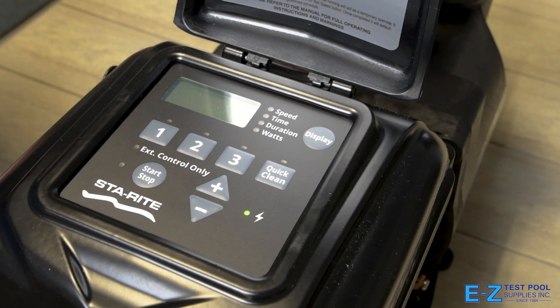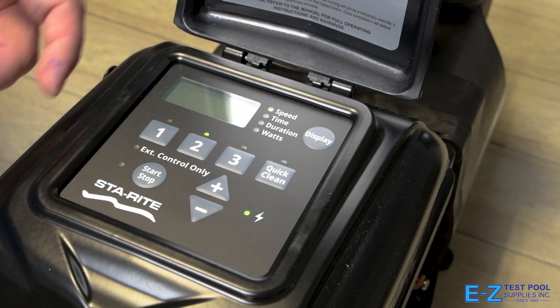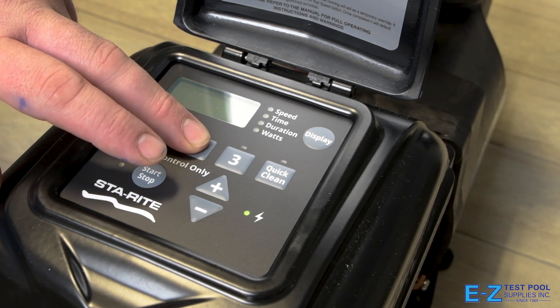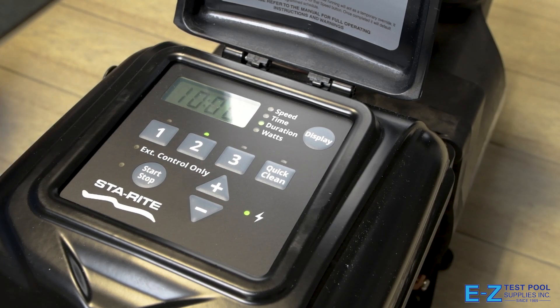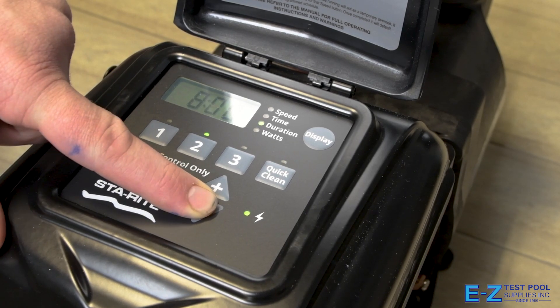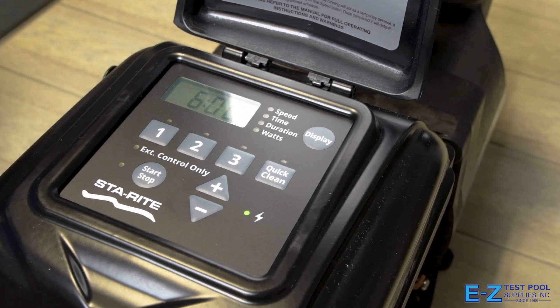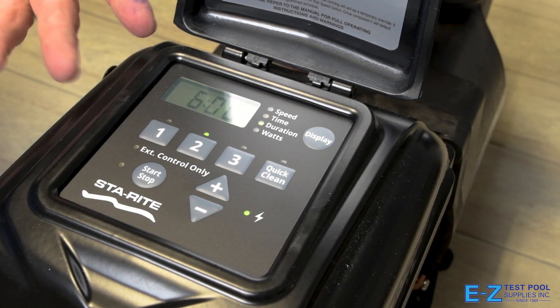We're going to set our speed first. Our number two setting is going to be at 1,400 RPMs, which it's already at, so we're fine. Press number two again to move on to our duration, which will be for six hours. This will automatically start after the number one setting is through, and that's how we set our second setting.